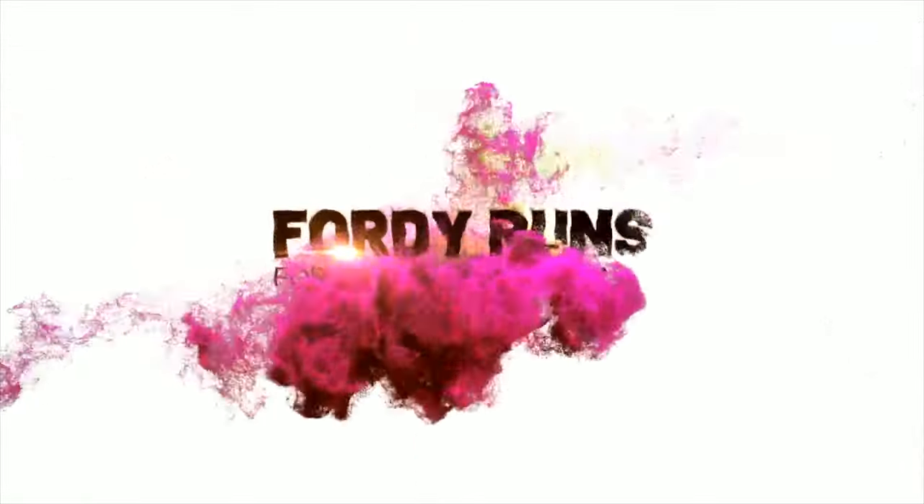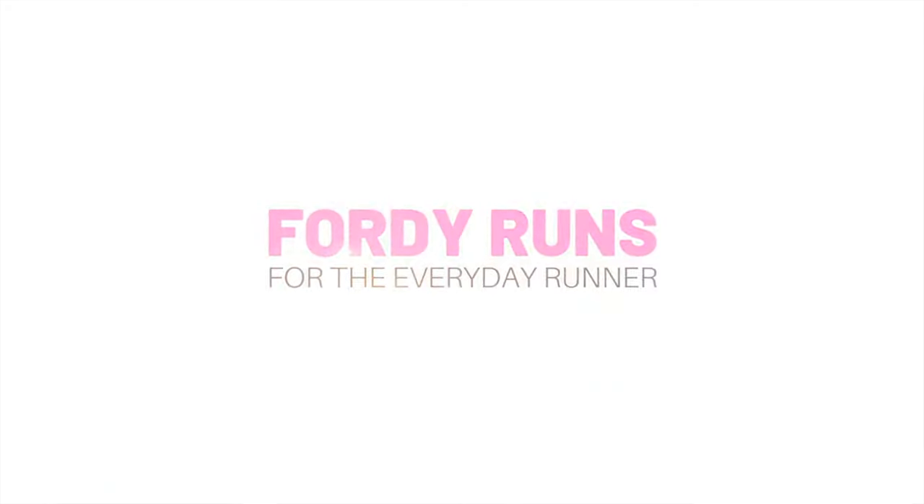In this video we are taking our first look at the Skechers Max Road number 6. What is up everybody and welcome to 40 Runs. How are we all doing people? Now were you a fan of Max Road 5? If you were let me know in the comments. I was a huge fan of that, still am, and you can pick them up cheap. But we've got the Max Road 6 on the channel and I'm excited.